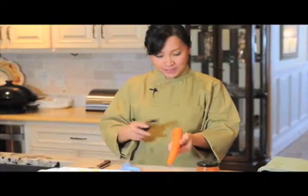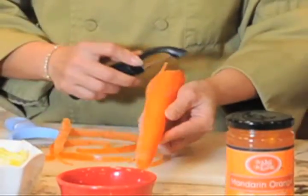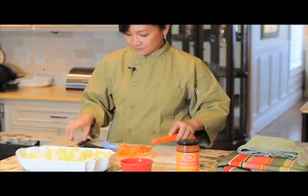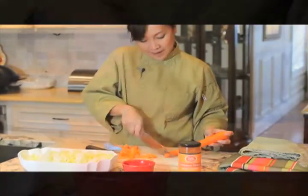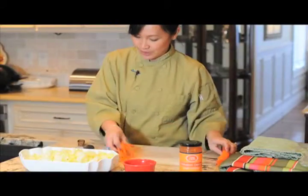First of all, you need to just peel this. You can peel it either way, however you do it. And when you finish with that, I want to make sure you use your knife and just nip this on the top here, and then the back here. Put this aside, because this is going to go into a trash bin later.